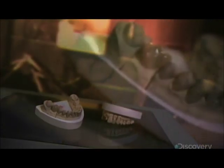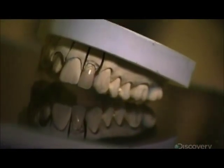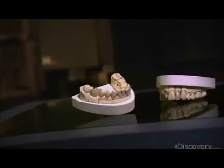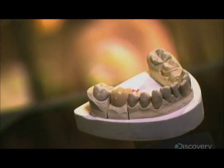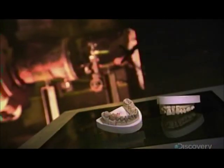Digital technology is revolutionizing dental treatment. 3D cameras and computers can now be used to produce crowns and other prosthetic restorations on-site, eliminating the need to send the work to an outside lab. For the patient, it means one appointment instead of two, and less time in the dentist's chair.